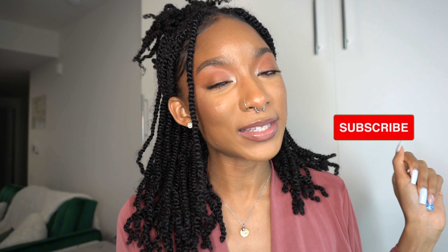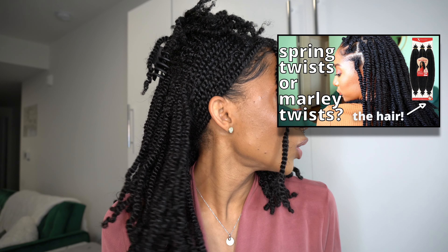Today I'm going to give you an updated tutorial on how to achieve these twists that I'm currently rocking. If you are subscribed to my channel, you're no stranger to this hairstyle. I posted a video a couple years ago about these twists — whether you call them spring twists, mini twists, marley twists, or kinky twists — I love them. Let's get right into the video.